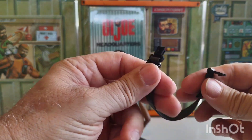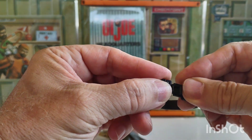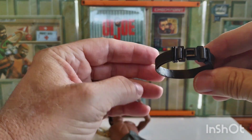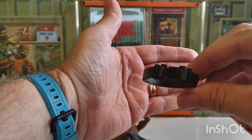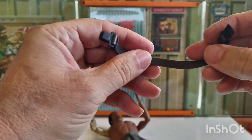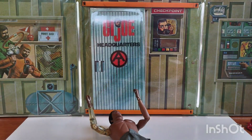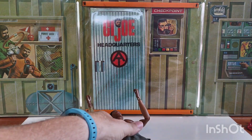Cotswold had a sale on these belts — 50 cents. Pretty nice belts. Now that I see how durable they are, I'll probably pick up some more before they go off sale. Stand by and I'll get him dressed and show you the finished product.